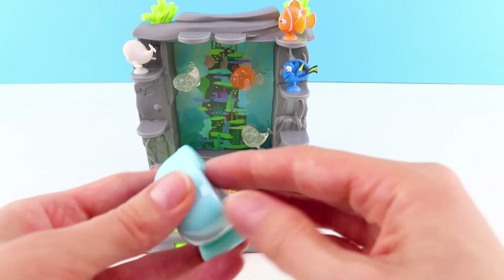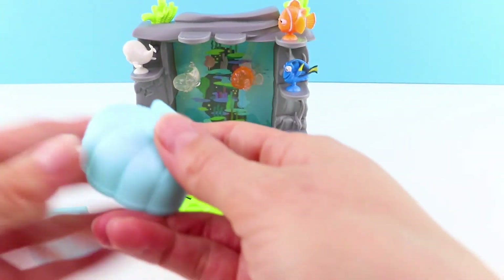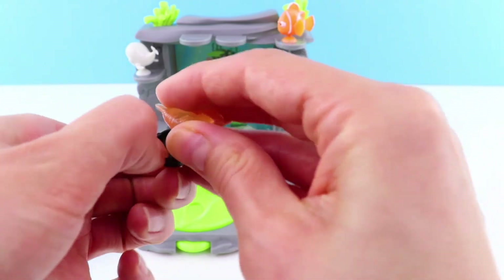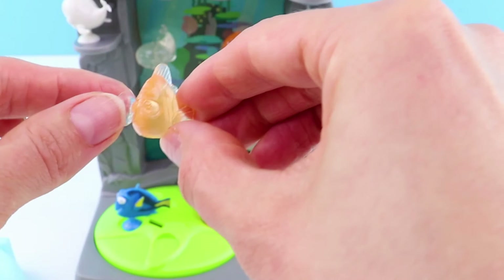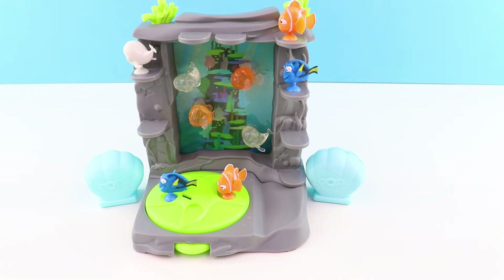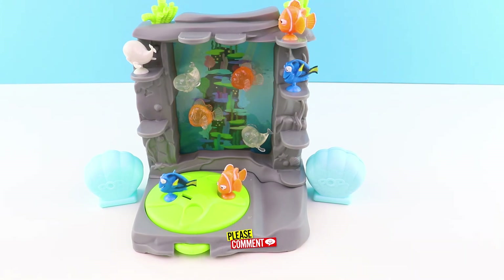I'm still hoping for Hank — fingers crossed guys, fingers crossed. Oh my goodness, we've got another crystal Nemo! We've had quite a few duplicates haven't we? This one is a side Squishy Pop as well, so this one can go right in the tank. And that's it for today guys. We've got a couple of spares, so if anyone wants to do a swap, please let us know in the comments below.